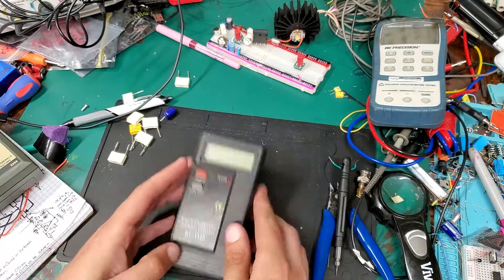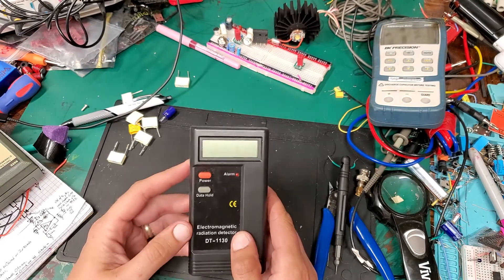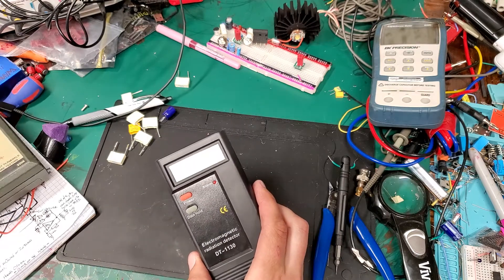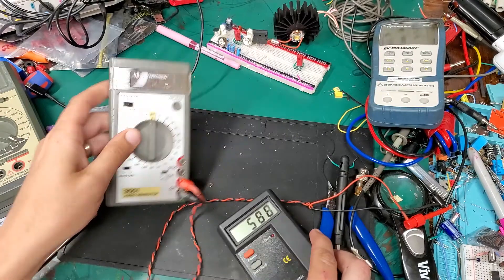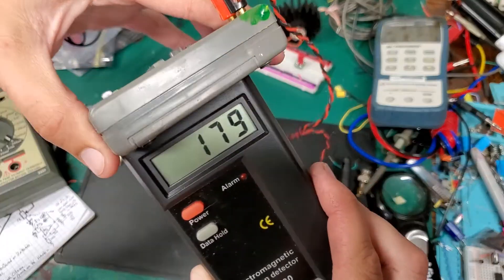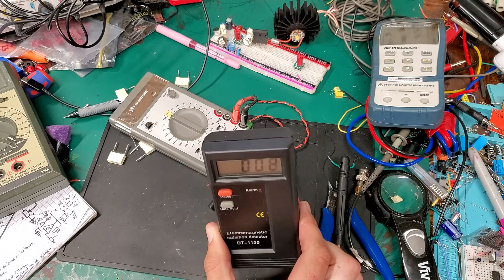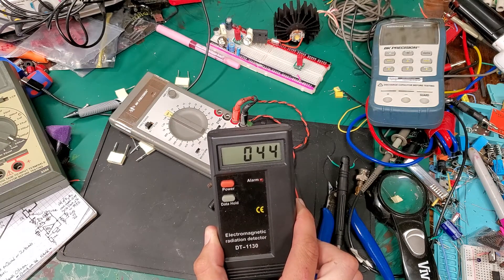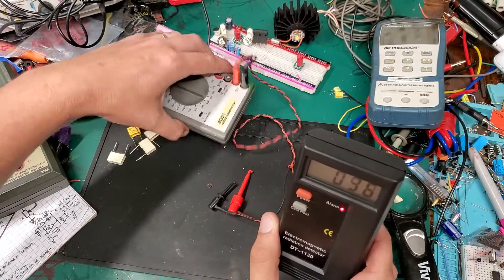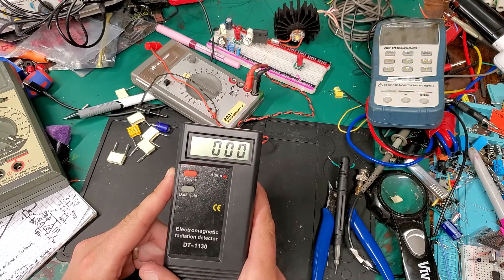Looking at a DT-1130 electromagnetic radiation detector from eBay — eight dollars. Does it work? Well, kind of. When I put it up to the phone, something that actually should be going off isn't. So I guess when it's making sound you're fine, and when it's not, you're in trouble.